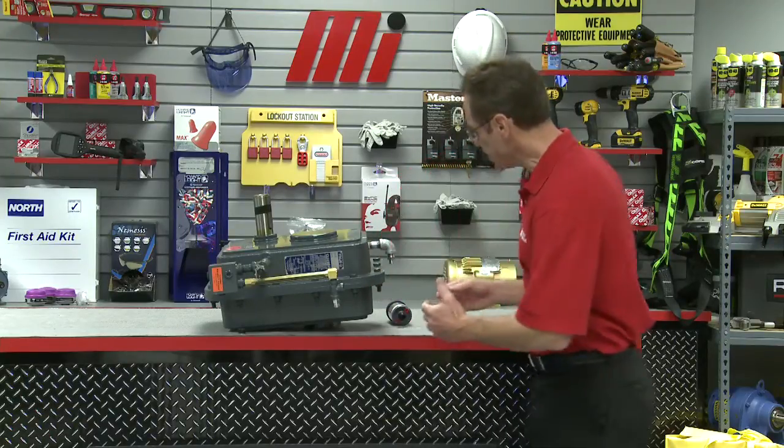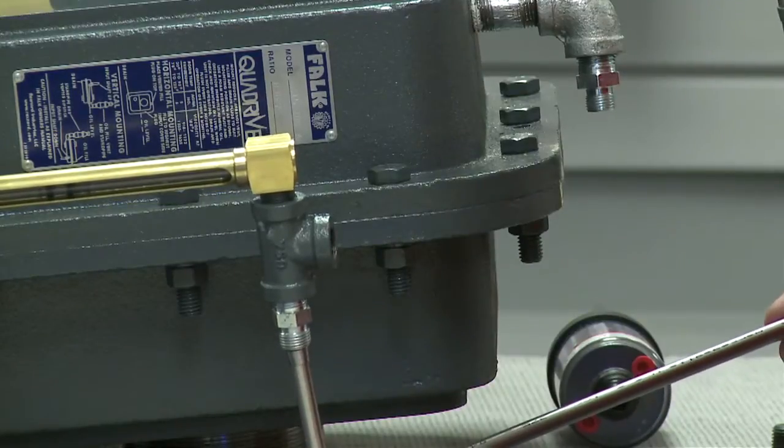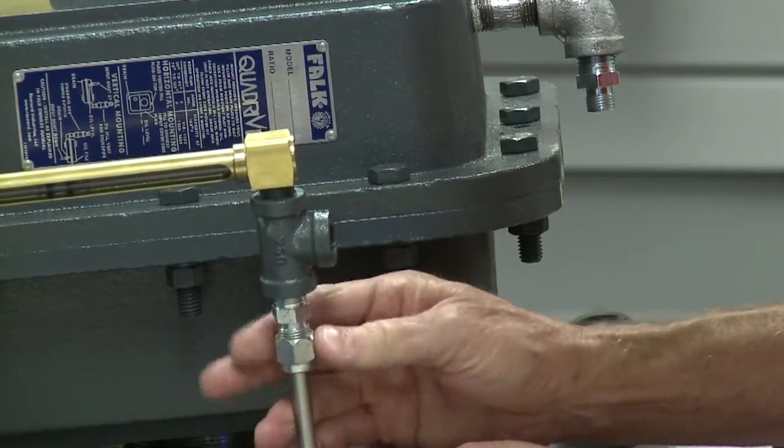Hand tighten the lens fitting, align it facing the output side of the unit. Next we're going to install the hydraulic tubing — first you want to oil the o-rings in the fittings. The o-rings are located inside here, just a little bit of oil is all you need. Insert the short arm of the tubing into the sight glass assembly, push it past the o-ring, and then simply finger tighten the nut. Square up the tubing and fittings to minimize stress points or bending.